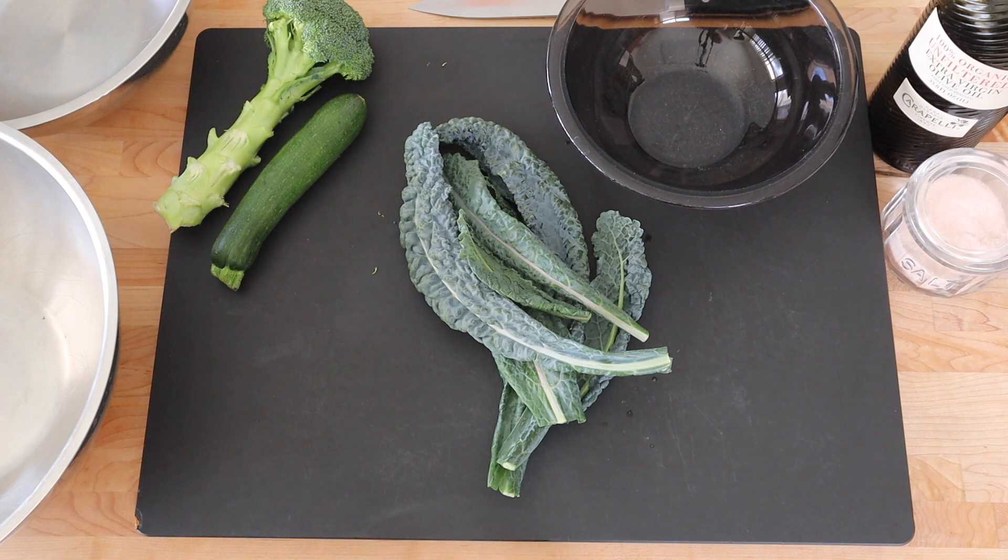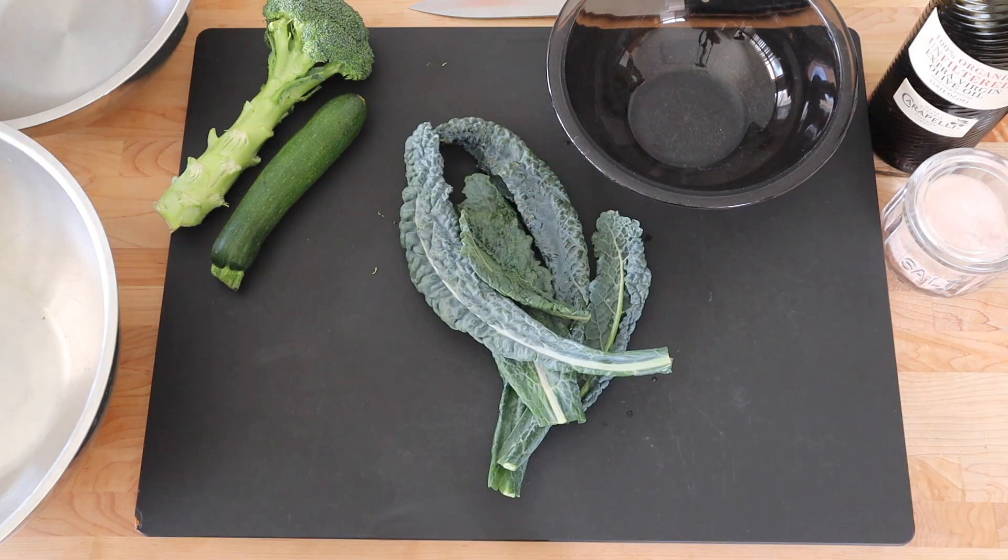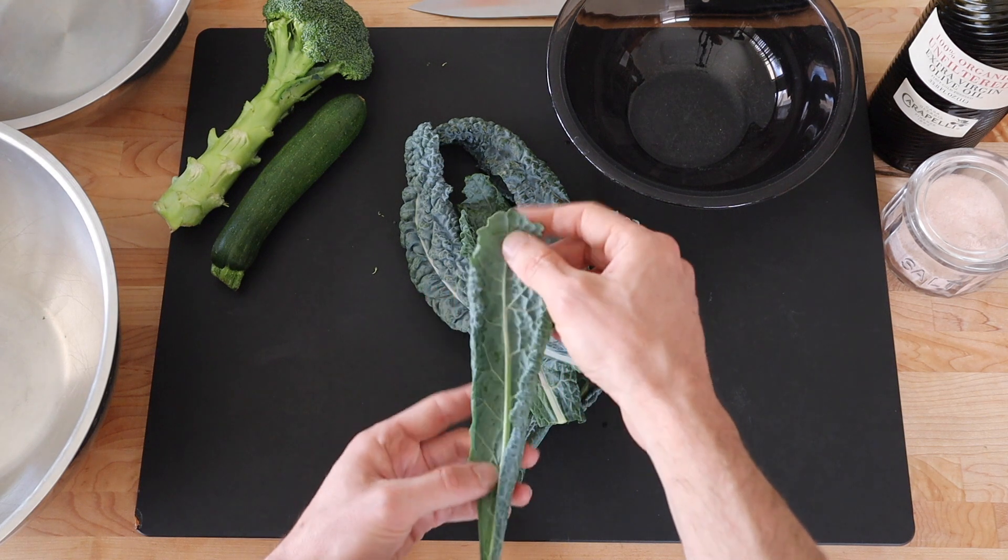Kale chips. This is my favorite preparation of kale. If it's done right it'll come out real tender. So I inspect my leaves first, make sure they're nice and clean.